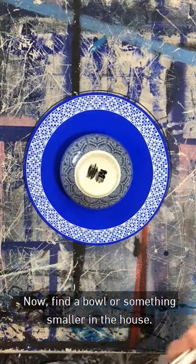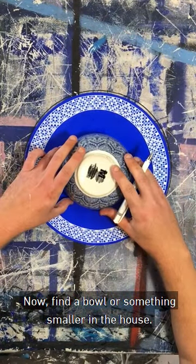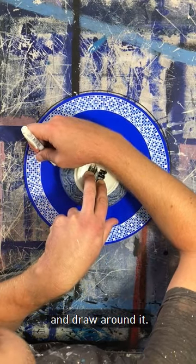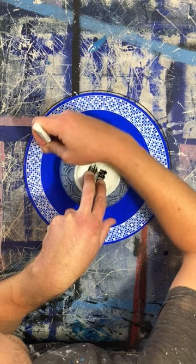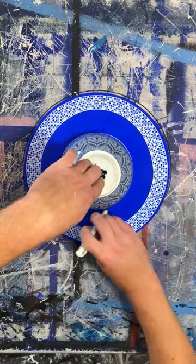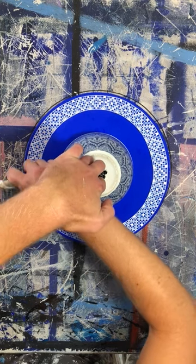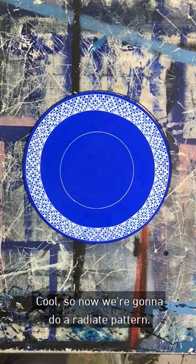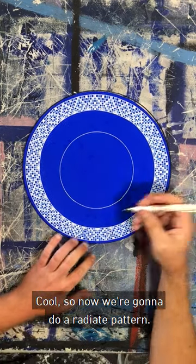Now, find a bowl or something smaller in the house, place it in the middle — I just do it by eye — and draw around it. So now we're going to do a radiate pattern.